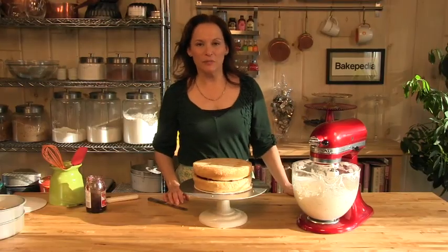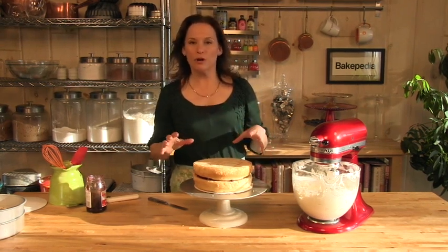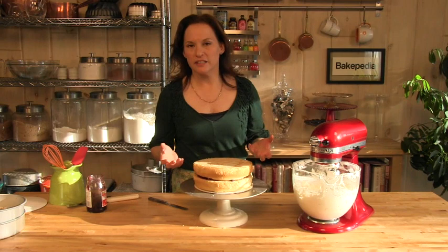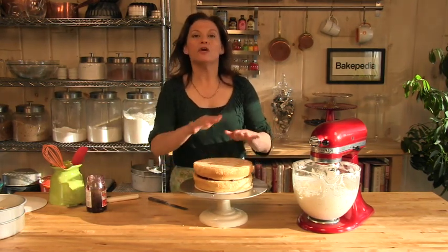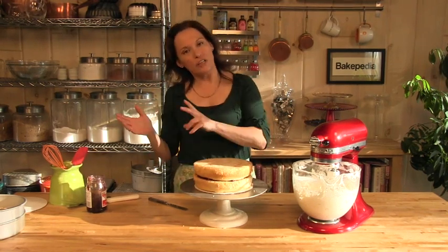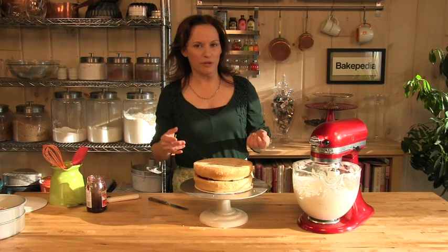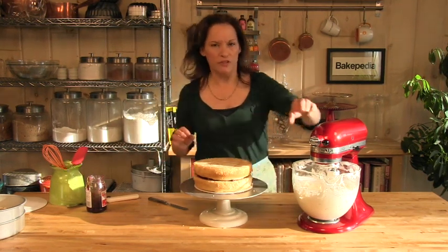Frosting the cake is going to come in two stages. First, we're going to create a crumb coat. A crumb coat is exactly like it sounds — it has to do with the crumbs. There are some crumbs on the outside here, and we want to seal them in with the crumb coat of frosting. We chill it, then come back for the final coat of buttercream. This is one of the things that will make the cake look really professionally done.